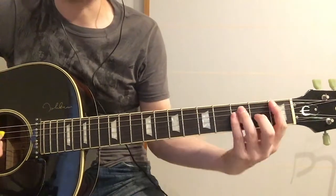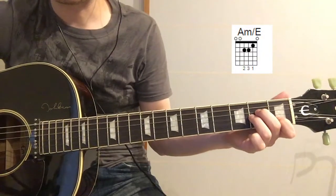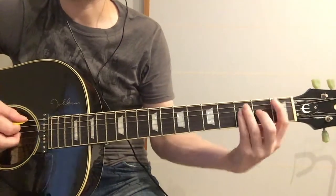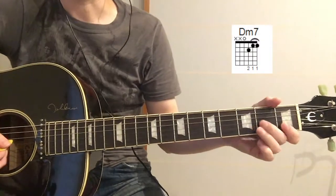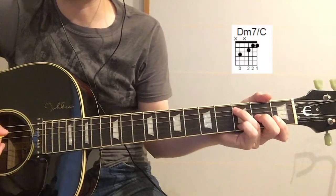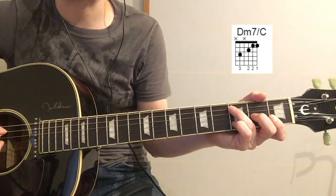So we do an F, and then an A minor with an E on the bass — so we're just playing a normal A minor but playing that bottom E. And then D minor 7, and then you put your ring finger on the C note, so the 3rd fret of the A string.